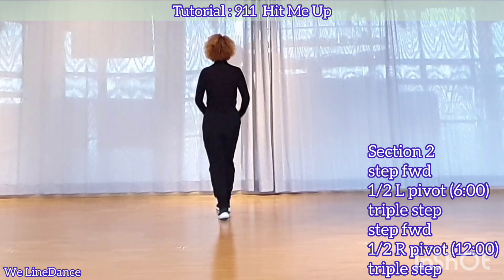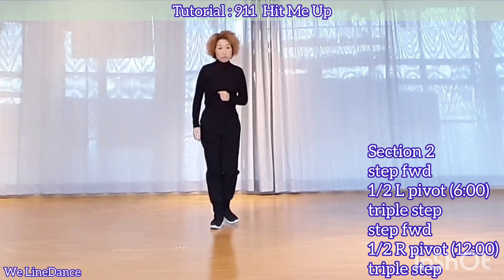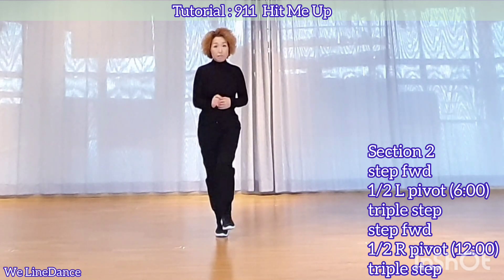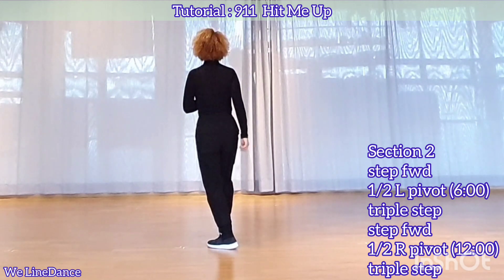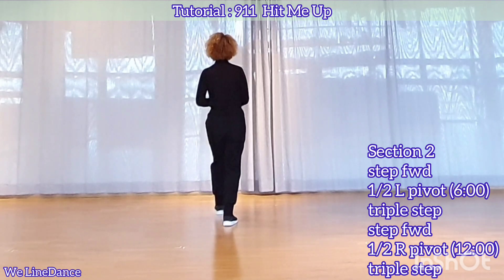Section 2. Step forward, pivot half, triple forward. Step together, step forward, and step forward, pivot half, triple step. Step forward, together, and step forward.